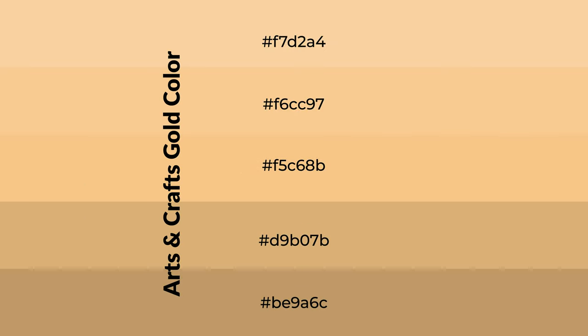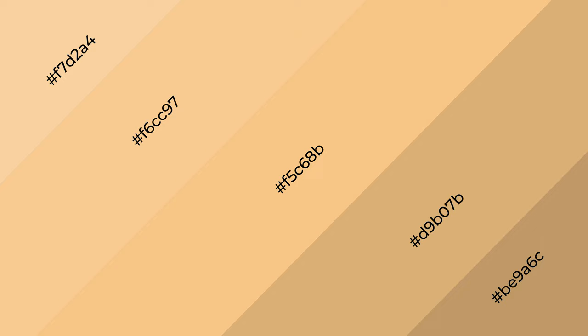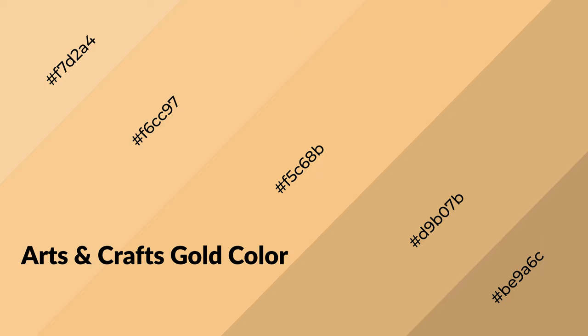To generate shades of a color, we add black to the color, and it is used in patterns, 3D effects, and layers. Shades create depth and drama. Arts and crafts gold is a warm color and it emits cozier and active emotions.